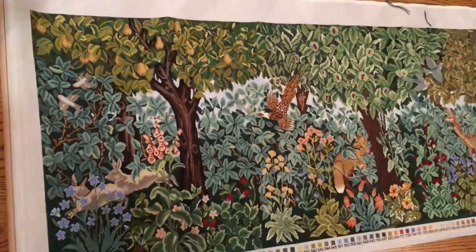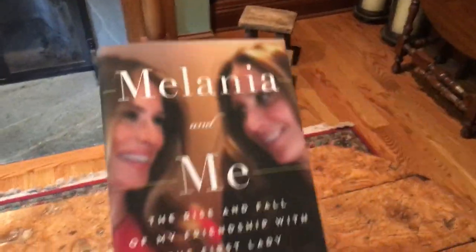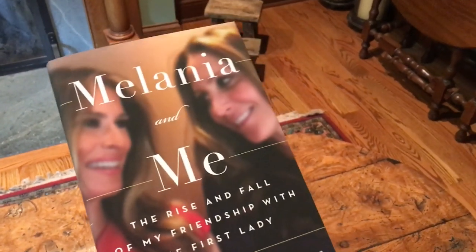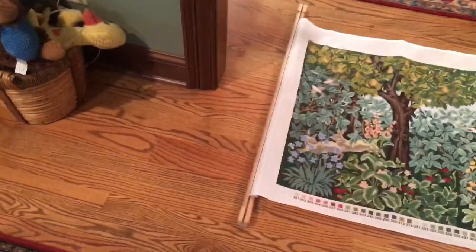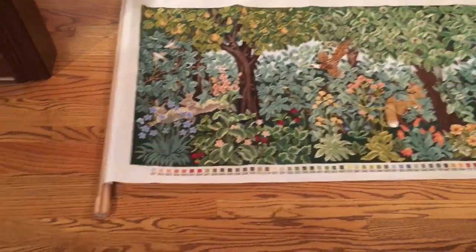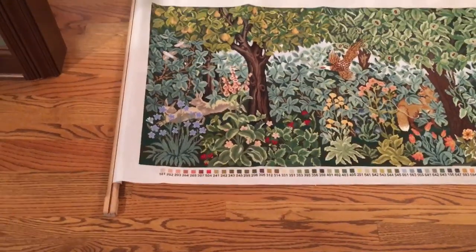I've got another surprise for you — guess what I got in the mail today? Another book! I'm going to put all this stuff up and read this book, and I'll be back tomorrow and we'll go through it together. Give me a thumbs up, share, leave a comment, and hit the like button. Thanks so much, bye!